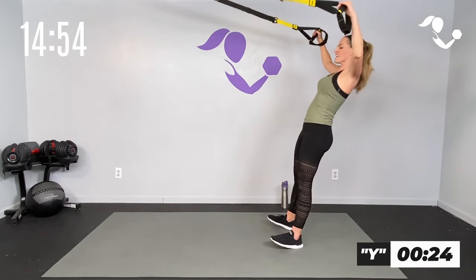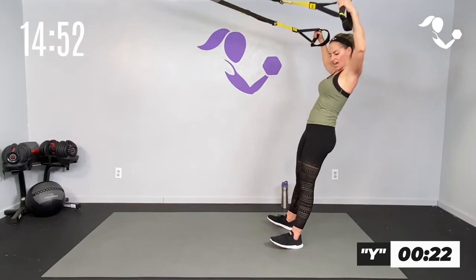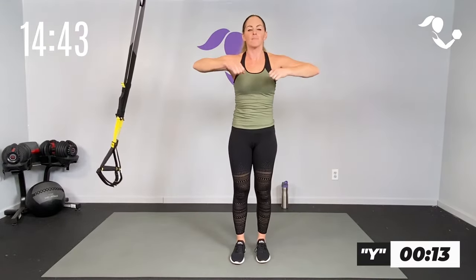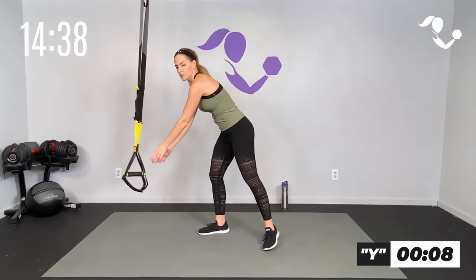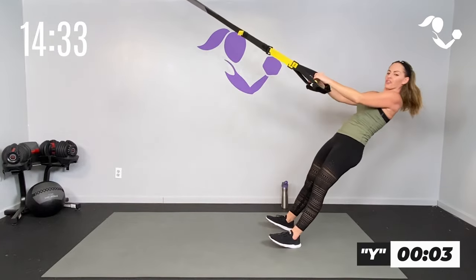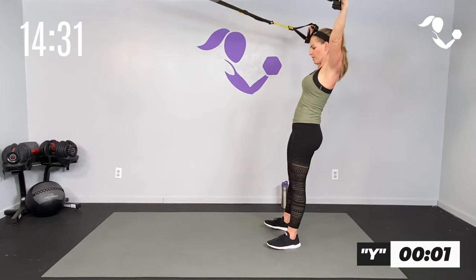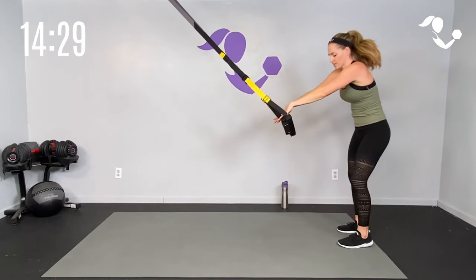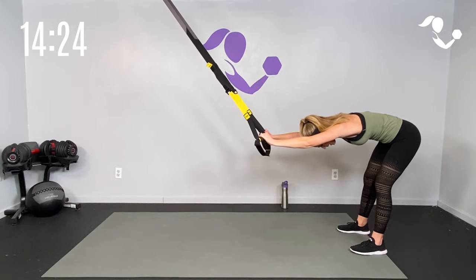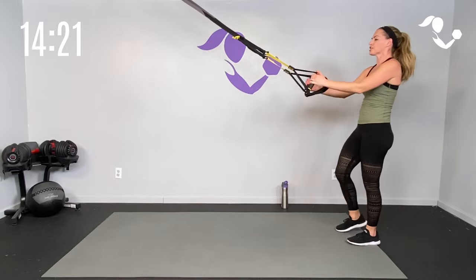Big Y — resist it on your way down. Take it up to the Y, resist on the way down, nice and long. Core is engaged the entire time. You may have to pull through it, or you may have the strength and mobility to come straight up — either way you're getting the same muscles working. Five, four, three, two, one — big stretch right here. Good work team.